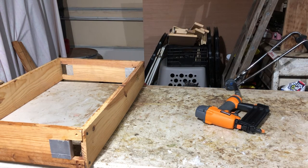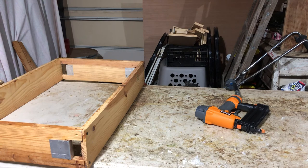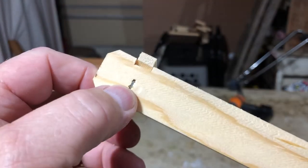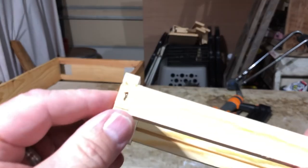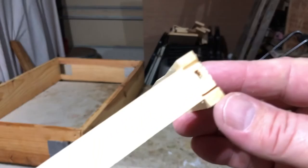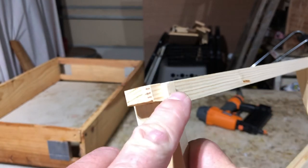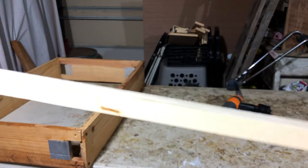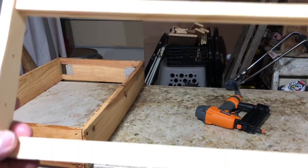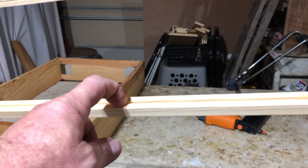Here's what we did: one staple went in there, one there, and one there on the top - that's all you need. One down on the bottom and one right there. Then the horizontal inch-and-a-quarter brad went there on each side. This is called a wedge top, grooved bottom frame - and we like these the most.